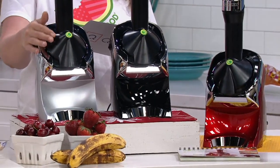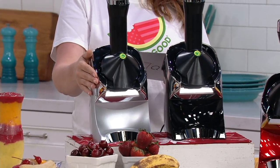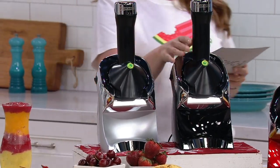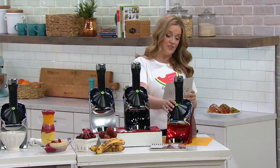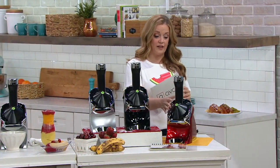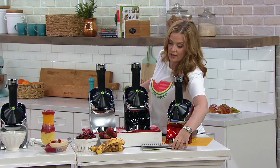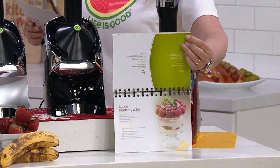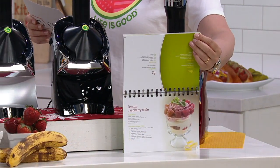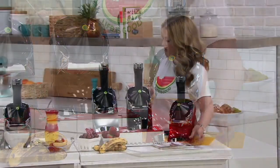This beautiful color right here at the end — that's the silver. It's exclusive to us here at QVC. Here it is in the black, and then right here at the very end is the exclusive. It really does look like a race car. This is the beautiful recipe book that you get with it — over 130 recipes on the inside. It's as easy as putting frozen bananas into your Yo Nana's.